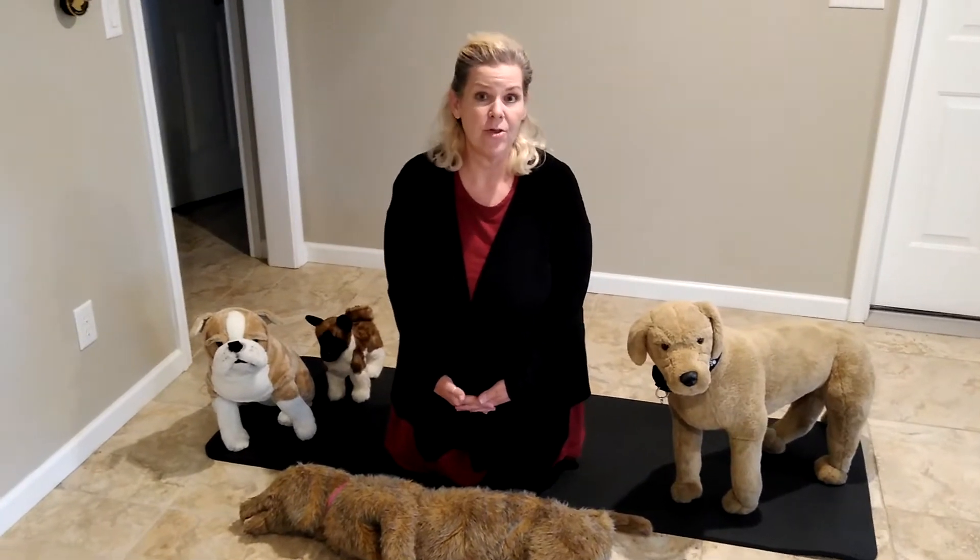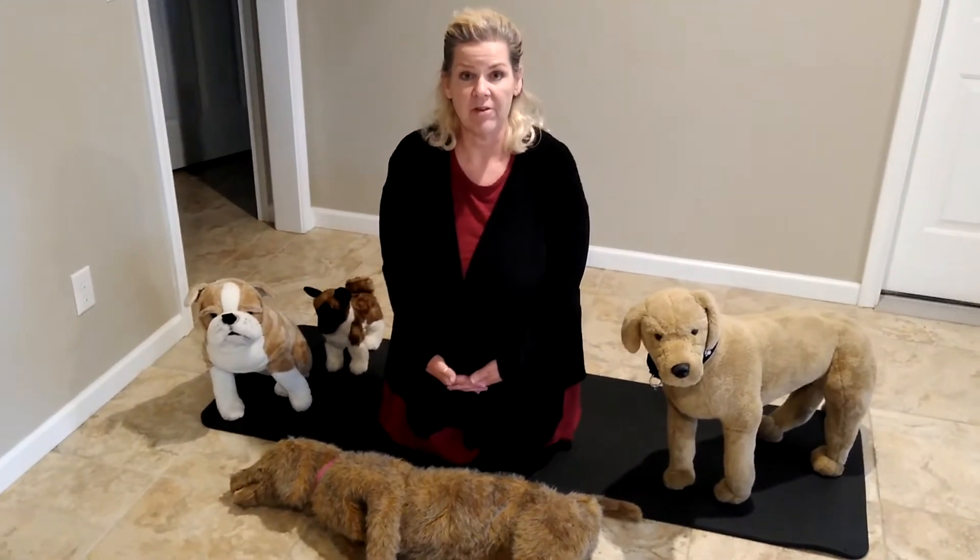Hi, this is Denise Fleck, the Pet Safety Crusader, here to teach you Canine Cardiopulmonary Cerebral Resuscitation.